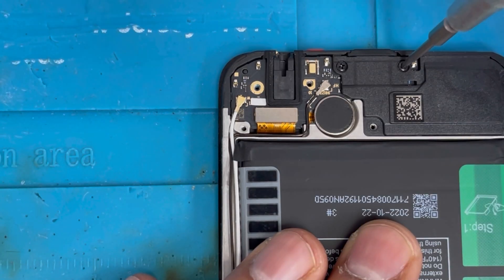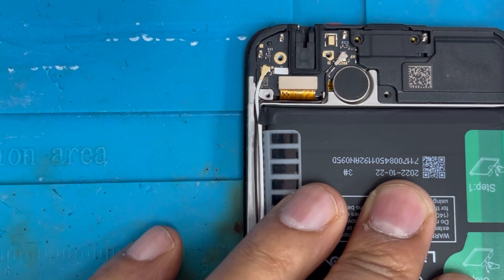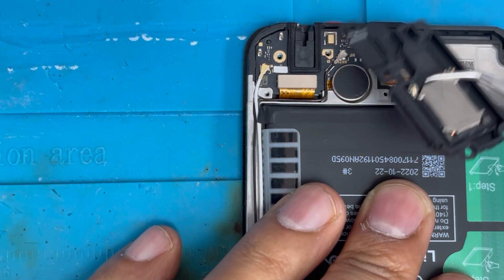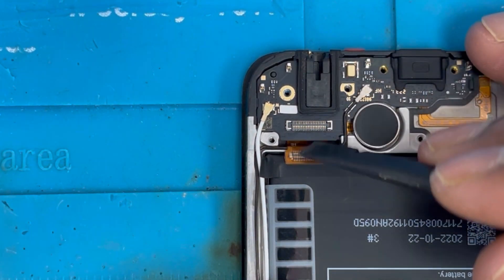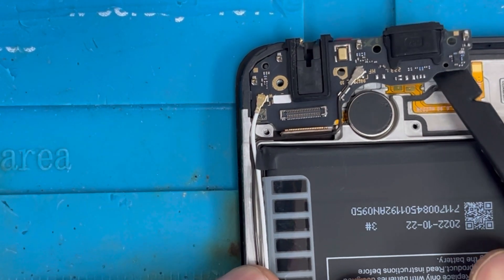On the bottom side we're gonna remove this speaker first — there are two screws you have to remove. With the knife we're gonna lift it up, and here is the speaker. Here is the large speaker and here is the charging port connection. We're gonna remove that, and with this plastic tool we're gonna pry up the charging cord.